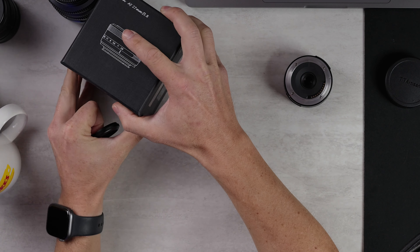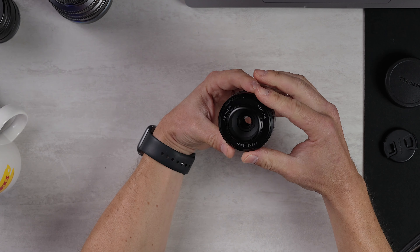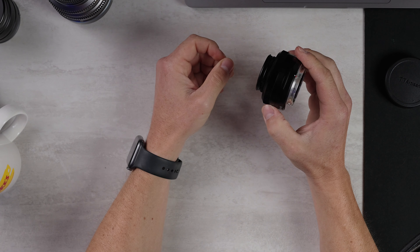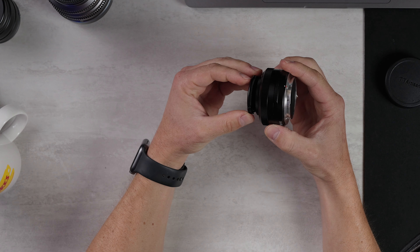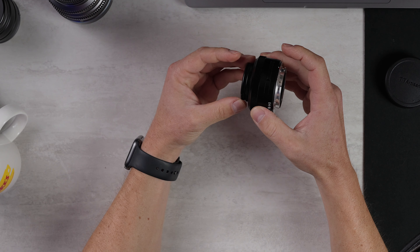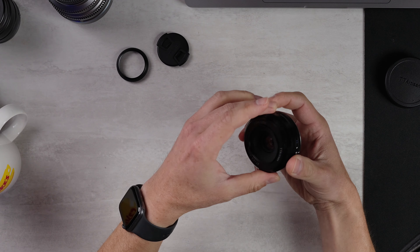We have a teeny tiny lens hood that reminds me a little bit of some old Zeiss designs, and that just screws on here like this. Lens cap on top — it starts to look a little bit goofy when you do that. It has an interesting little dual attachment design, so it works with or without the lens hood, but I mostly just don't use the hood because it doesn't do a whole lot. Overall, build quality, I'm going to give that a 7.5 out of 10.